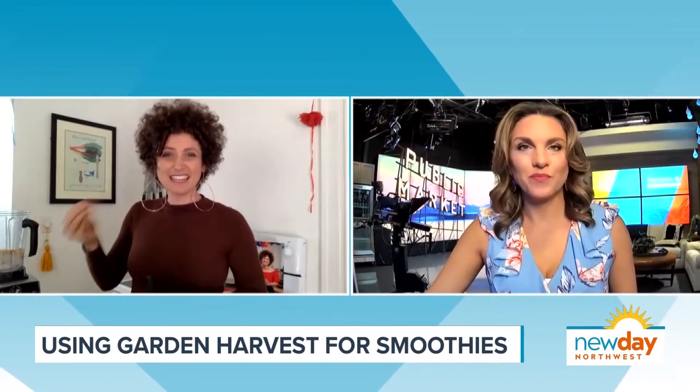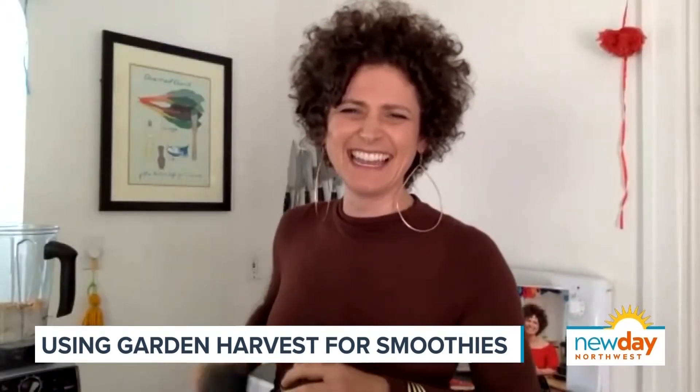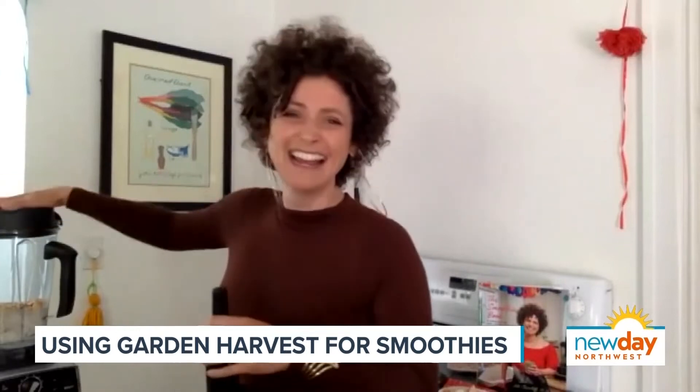By the way, the oatmeal is raw — it's not cooked, just raw oats. And it gives it a nice thicker, starchy kind of texture. Well, I'll pause while you blend.